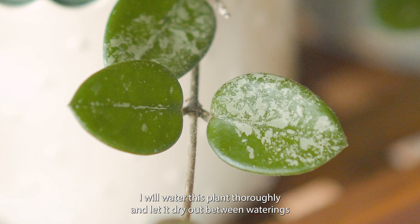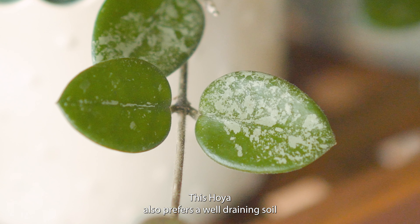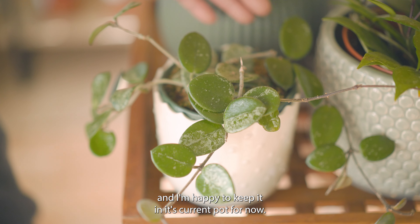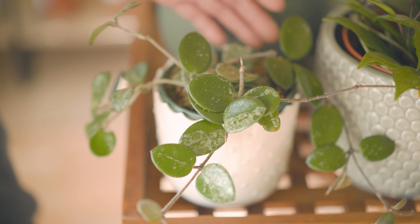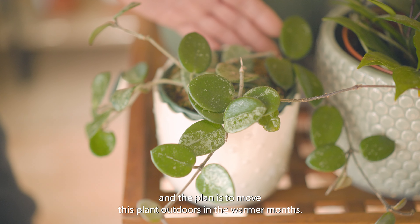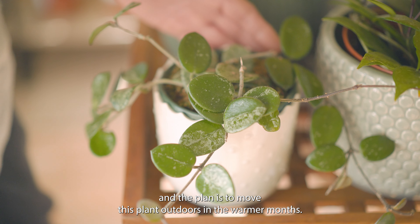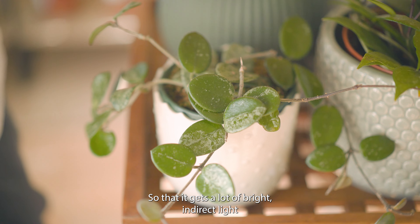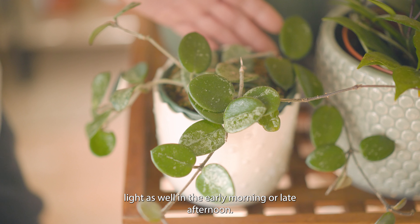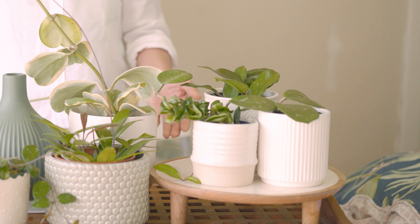This Hoya also prefers a well-draining soil and I'm happy to keep it in its current pot for now. This plant again needs a good amount of bright indirect light. The plan is to move this plant outdoors in the warmer months so that it gets a lot of bright indirect light and maybe some gentle direct light in the early morning or late afternoon.